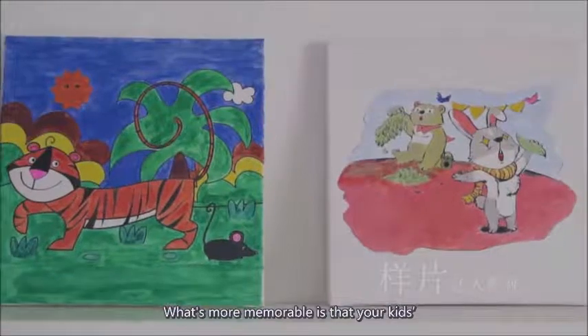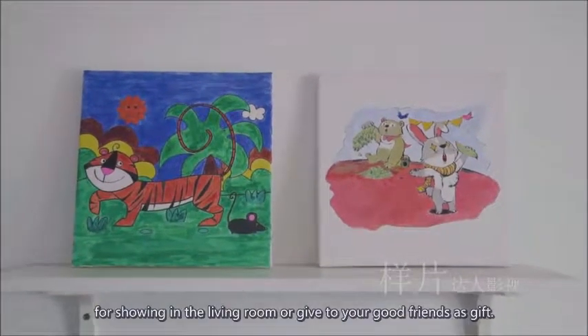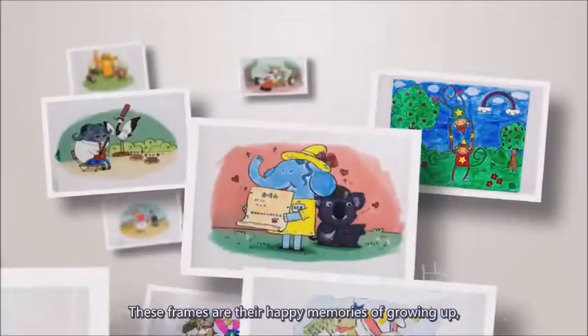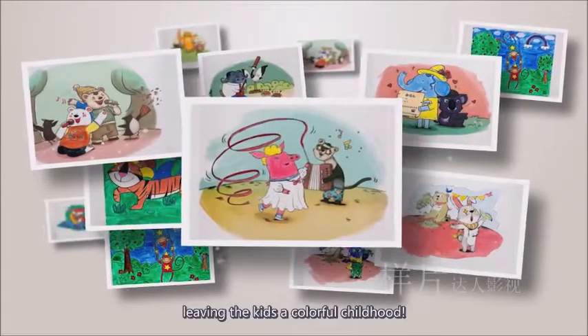What's more memorable is that your kids' hand-painted art frames are a good choice for displaying in the living room or giving to your good friends as gifts. These frames are their happy memories of growing up, leaving the kids a colorful childhood.